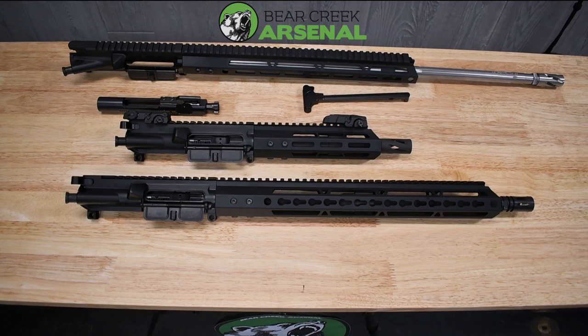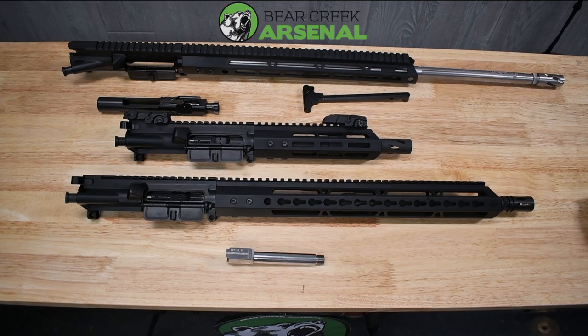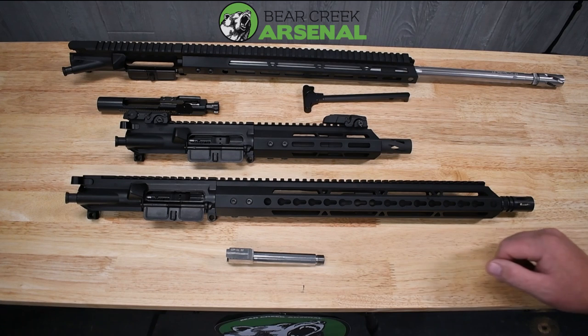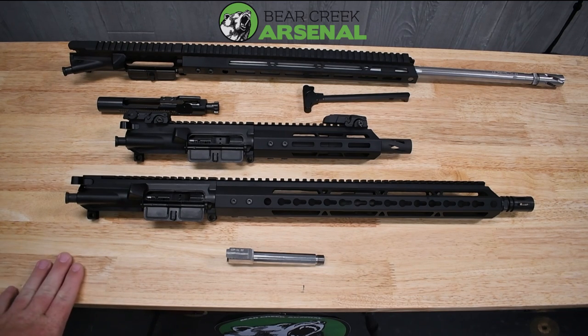Our last video for next week will be the 357 Sig G31 stainless steel threaded barrel that we sell. We'll do a tabletop review, take it to the pistol range area, set it up at 15 yards, and shoot two different ammo types — the Hornady Custom 147 grain and the SBR 140 grain — so you can see how they test out through this barrel. After that we might do another video next week, but these will be the main videos planned.